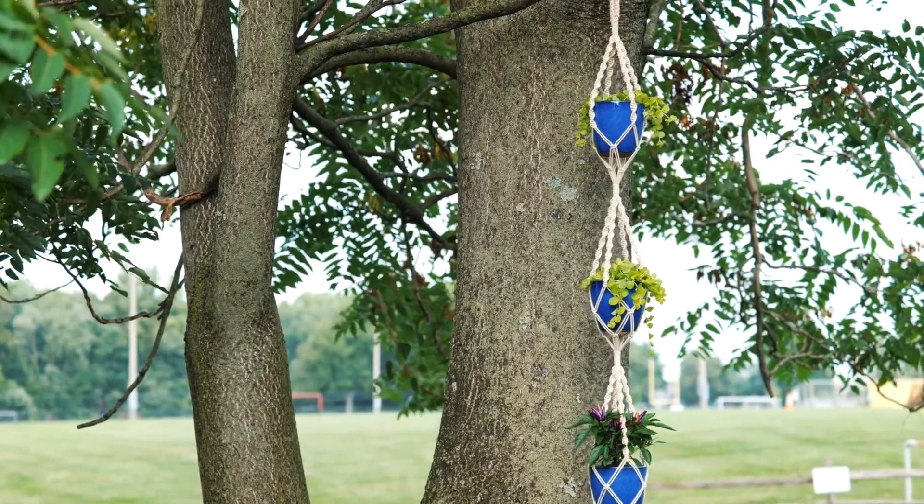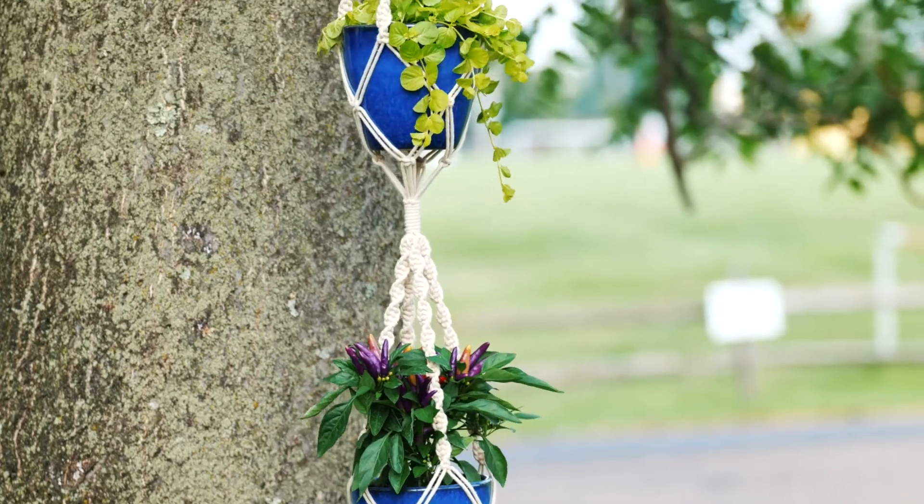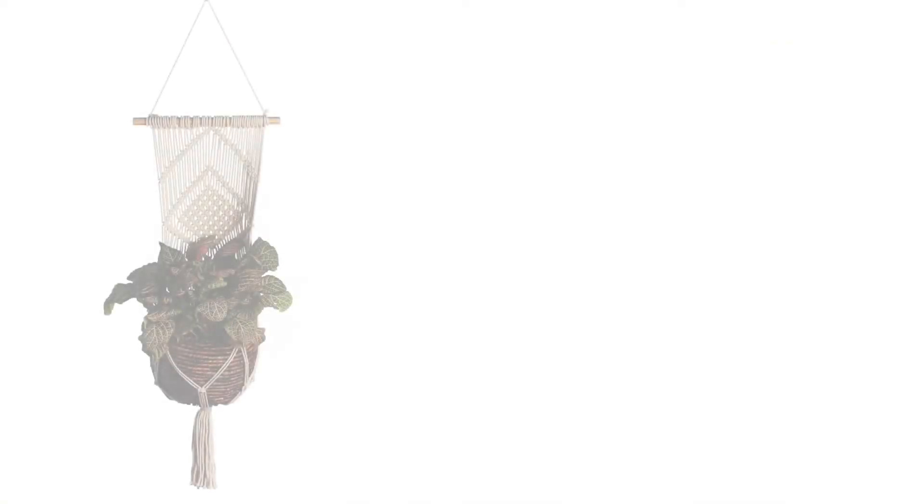This hanger is also available in a 70-inch length, which holds pots up to 7 inches. This line is made from 100% woven cotton. There are several other plant hanger options to choose from, all with unique designs.